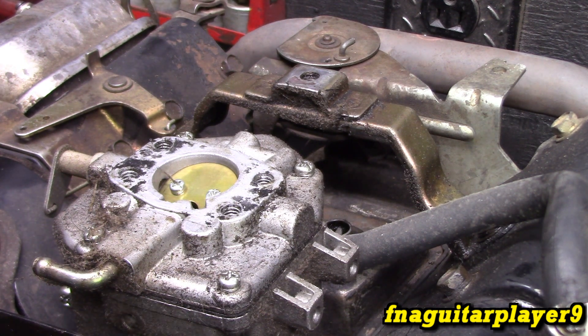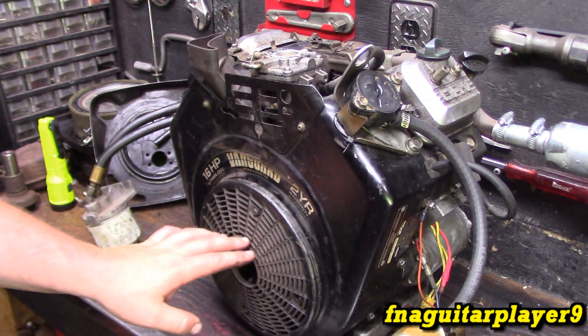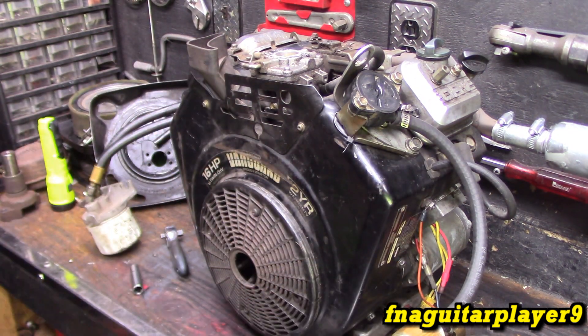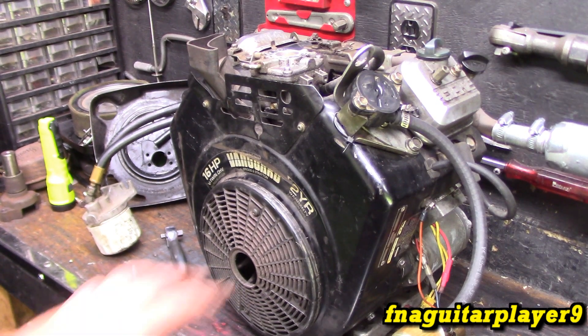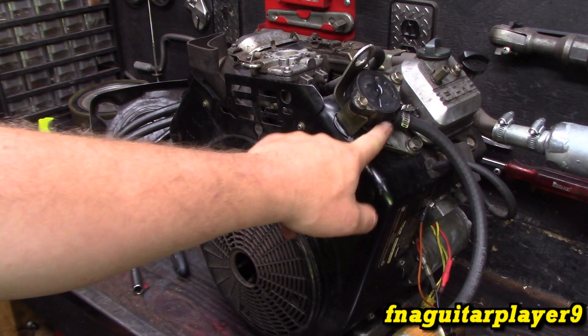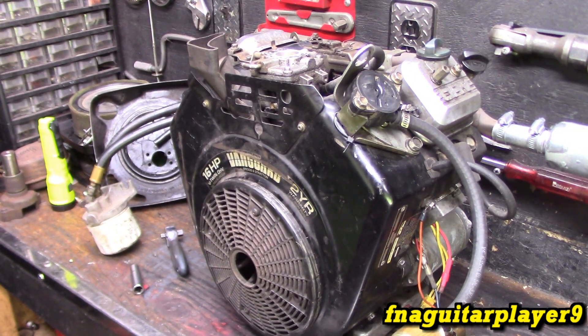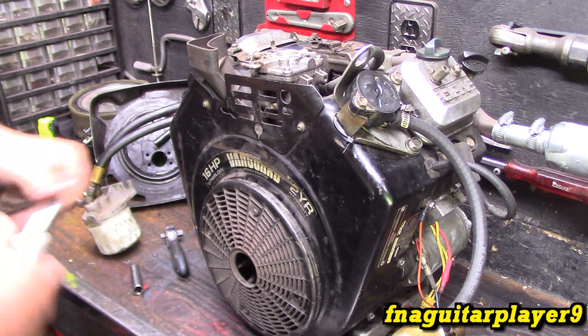I'll go ahead and take the flywheel shroud off so we can get to everything and show you how it's all set up. There's a series of bolts holding this flywheel shroud on. You've got to take the screen off, and you also have to take the fuel pump off in order to get to two of the bolts on the bracket - which is kind of annoying, but something you've got to do. I'm going to start with taking the screen off.